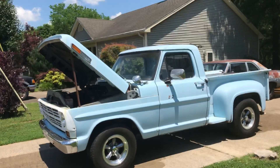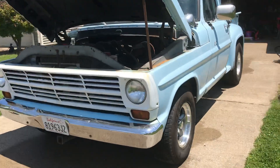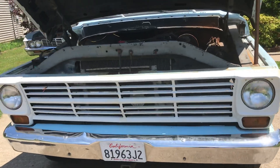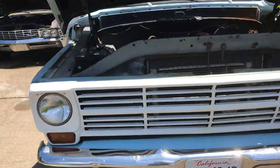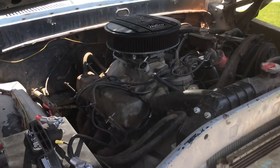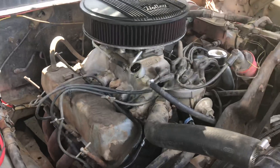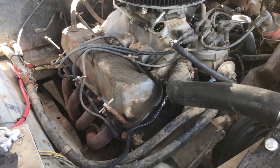Here's a quick walk-around video of the truck. I've been home a week today, done a lot of cleaning, done a lot of minor maintenance, and it still needs a little bit of detail work under the hood.